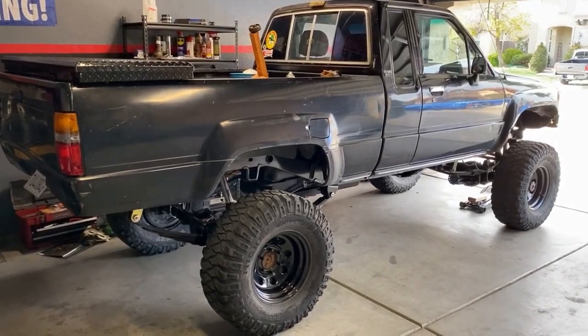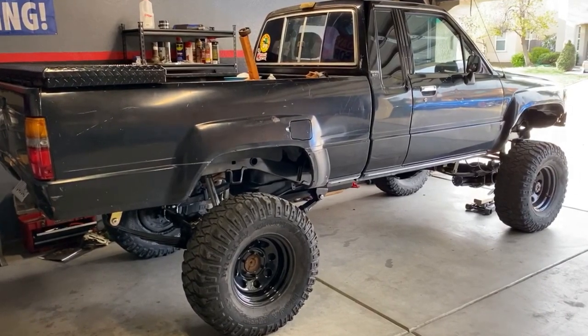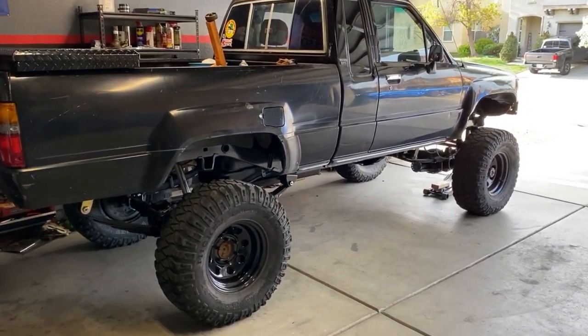This will be the first video of many involving the journey of this Toyota rock crawler. I'll go ahead and post a picture of how it used to look when I first bought it, because it's come a long way since then.